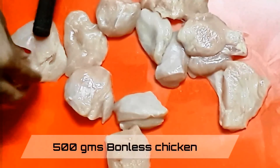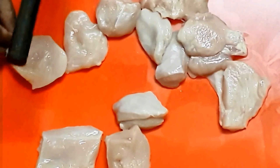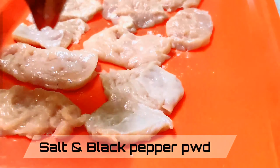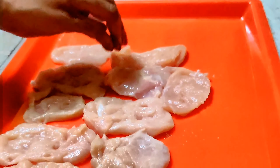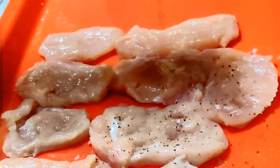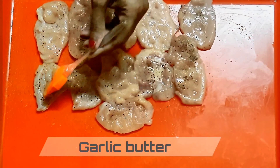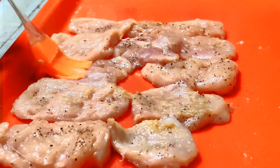I have taken 500 grams of boneless chicken and flattened the chicken pieces to evenly cook them. Season it with salt and black pepper powder on either side, and also brush the chicken with some garlic butter. Keep this aside for about 5 to 10 minutes.